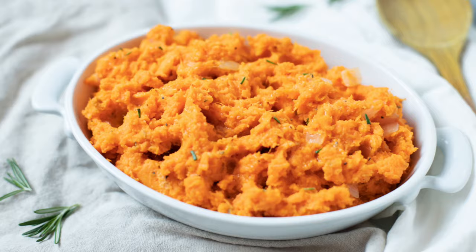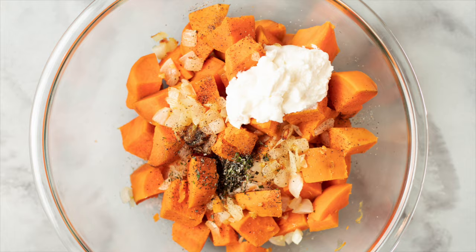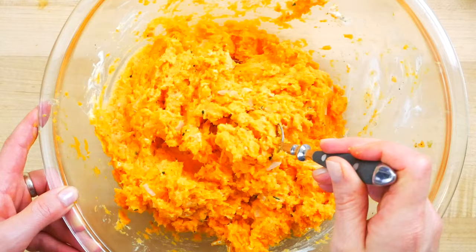Hello my friends, it's Dani and today I'm showing you how to make easy, delicious, healthy mashed sweet potatoes. This would be a great recipe to share on your Thanksgiving table, but is equally delicious all throughout the year and any night of the week.